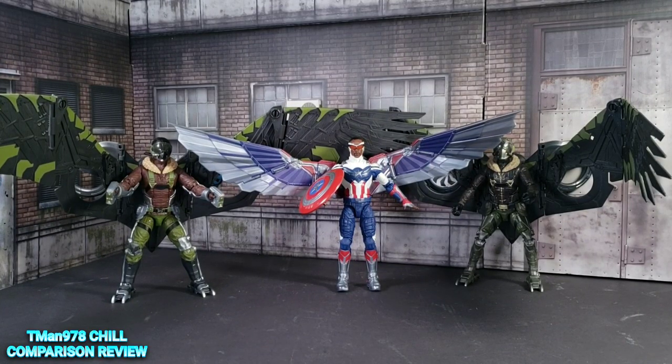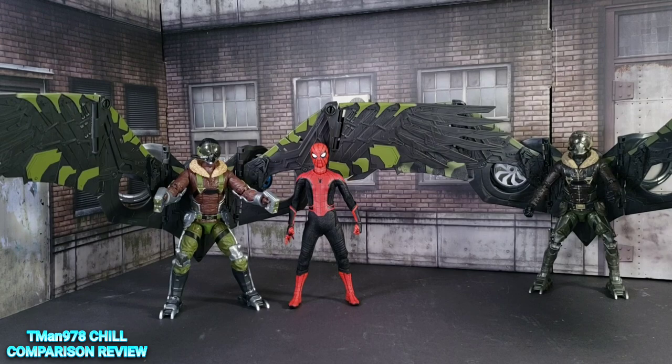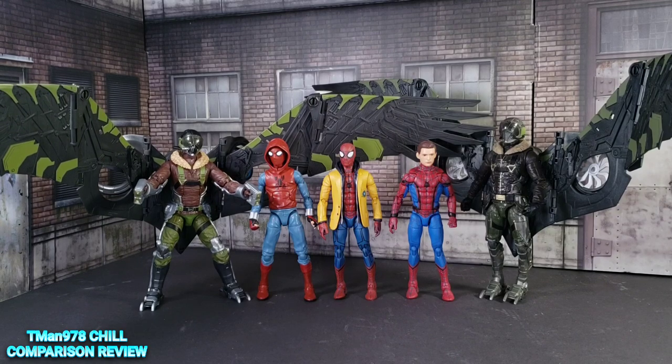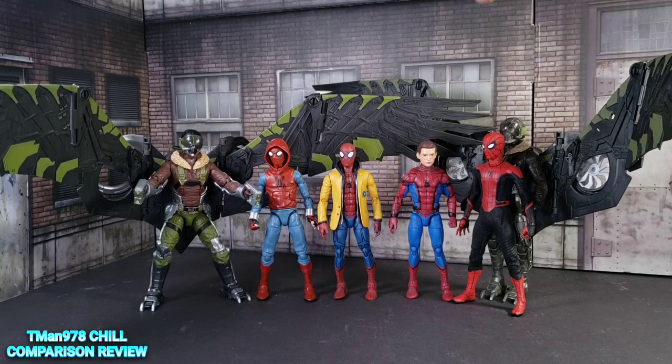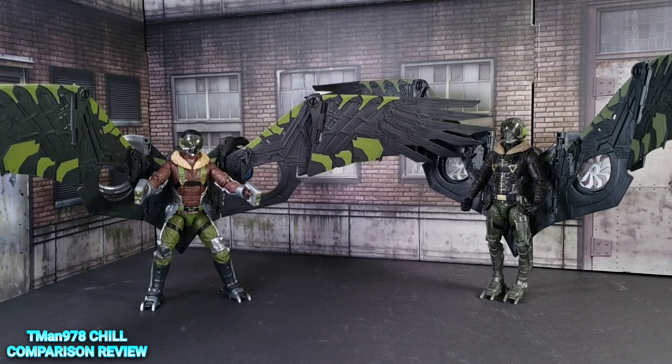Here's a comparison with the second build-a-wing character they made — I have to say that Vulture's wings are way more substantial than Captain America's, so I feel like they could have done more with Captain America, but go to his review if you want to see more about that. Here's a height comparison: if they were standing straight up they'd be slightly a hair taller than my Mezco Tom Holland right here. Here are various Homecoming Spider-Man figures — he's shorter than the Mezco version. These are all Marvel Legends.